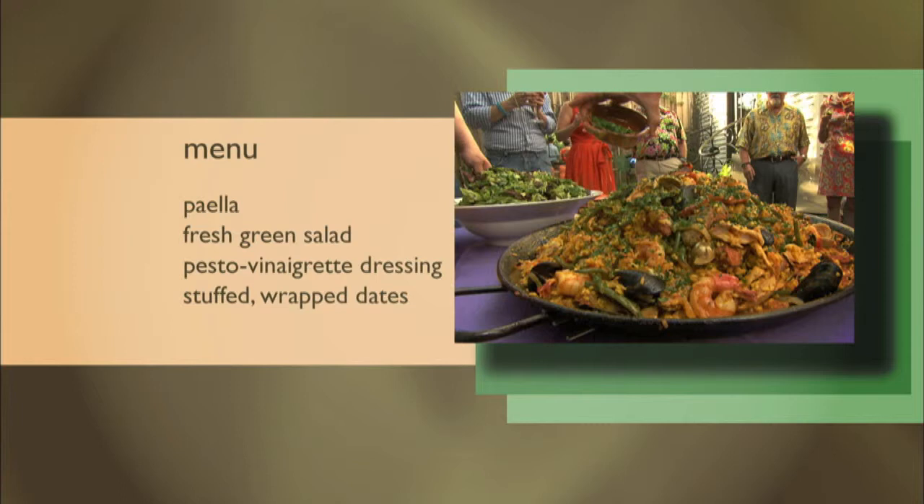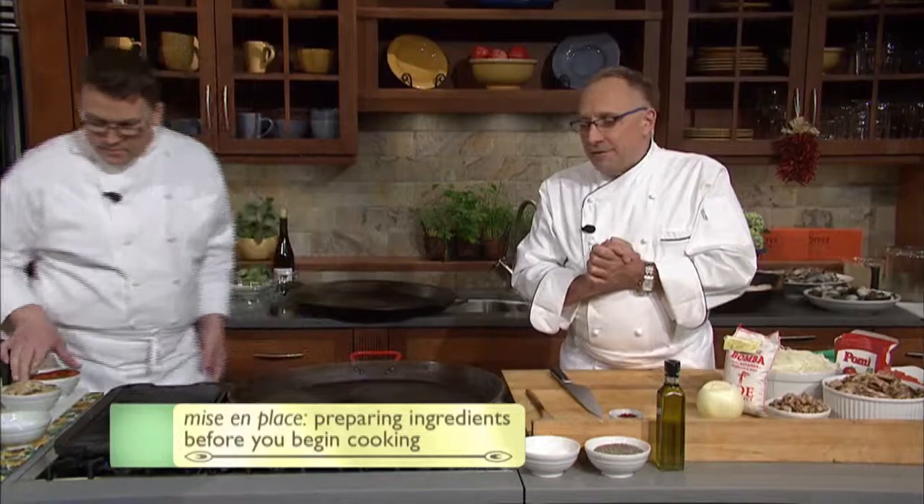I'd like to introduce Chef Nick, who's been working with me for many years. Nick's going to help me put this paella together. But most importantly, we have to do a prep — also called in the culinary world the mise en place for the paella. We'll start off today with the meats. We're using pork, chicken, and then we're going to finish it off with clams, shrimps, and mussels.